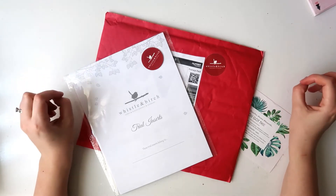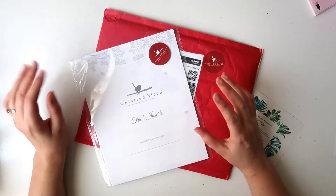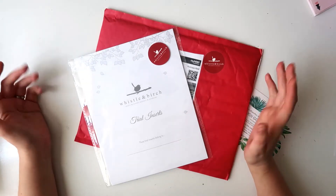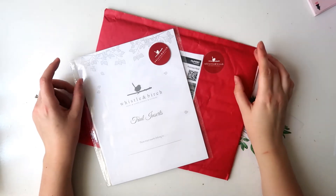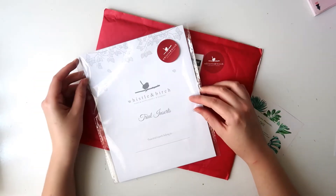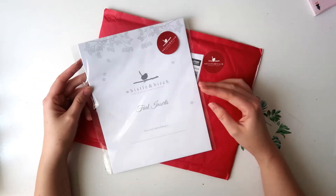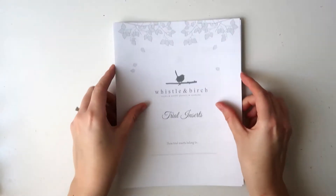So when the owner reached out to me and asked if I would like a trial pack of inserts, of course I jumped at the chance. These landed in my post box just a few days ago and I've just managed to go and pick them up, so I'm going to unwrap them and show you what you get in the trial pack and what the different planning styles are.